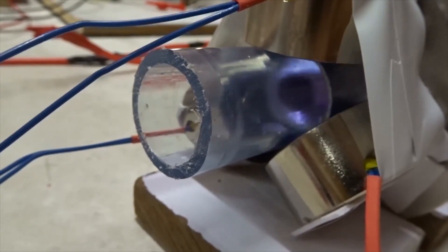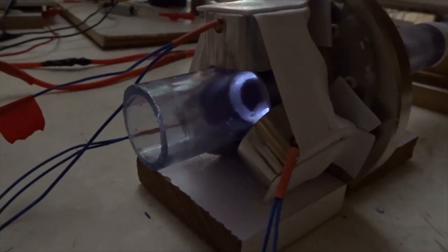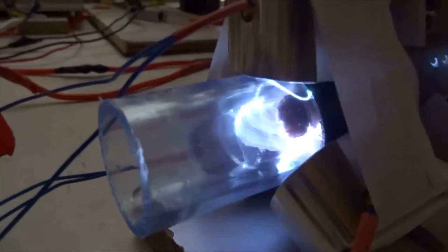We seem to be getting a weaker effect. Now we flip the wiring back from UWV to UVW. Again, we see a nice exhaust.